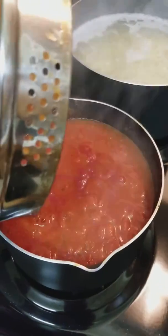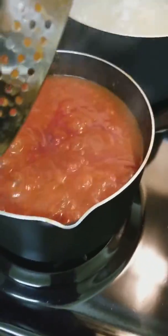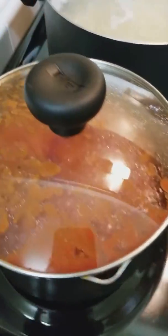We got our sauce. Make sure you keep a lid on your sauce because as you can see, it's like bubbling and splatting and popping all over the place.